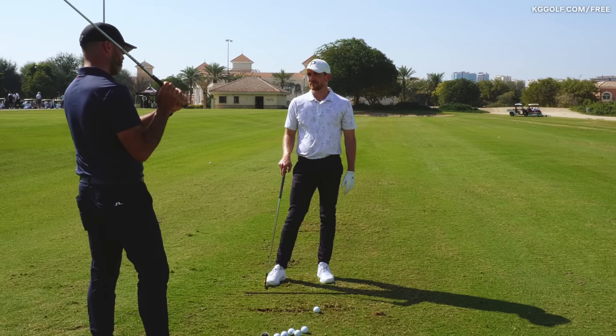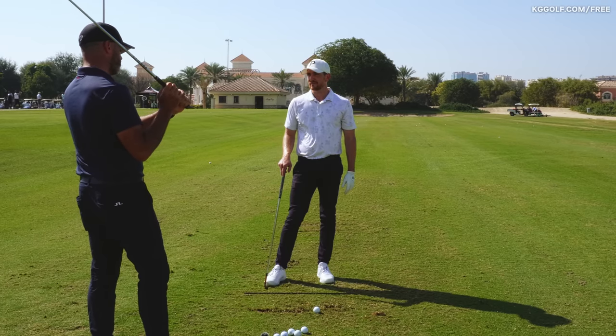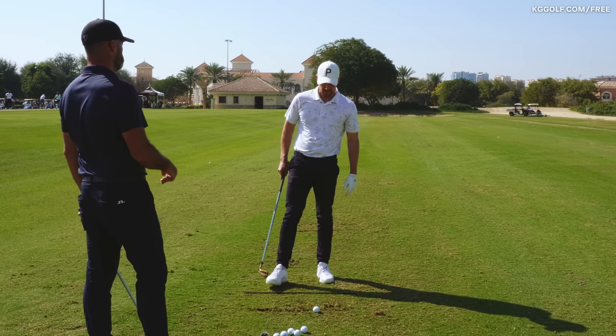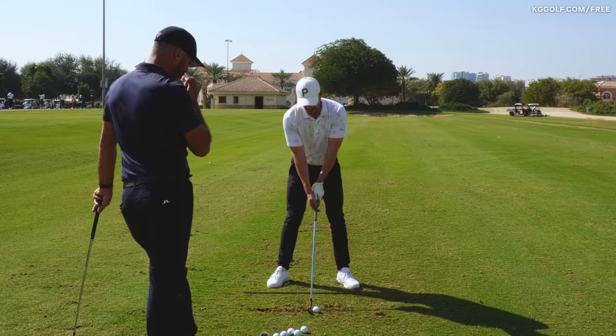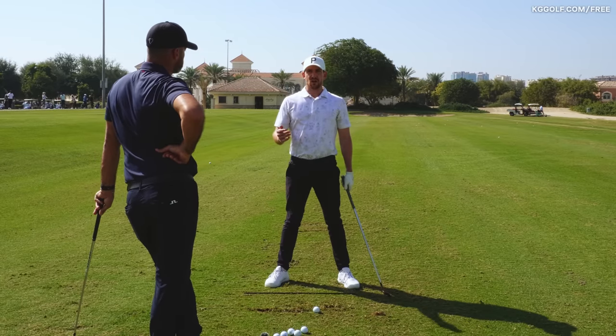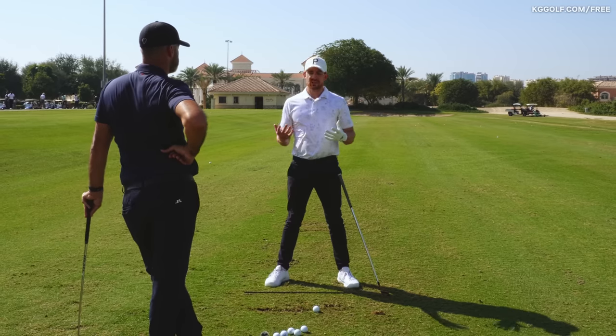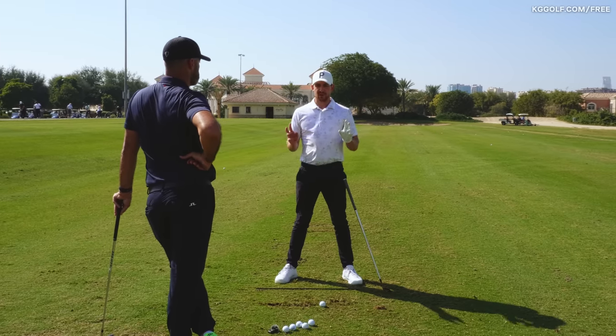If someone is going for driver and long drive, trying to get the club head to travel further, there's something different to consider. As a general reference — whether you're trying to hit it as far as possible or focusing on general sequencing — you still need to make quality contact.